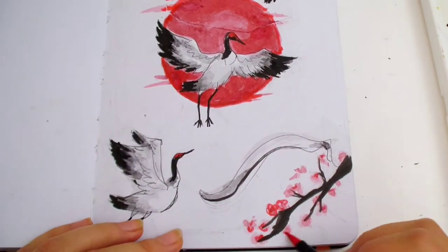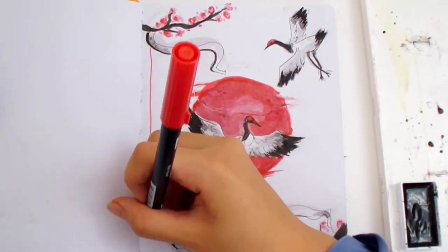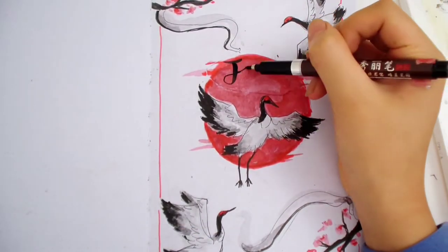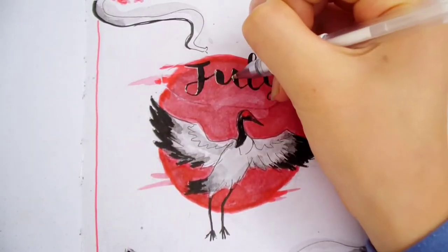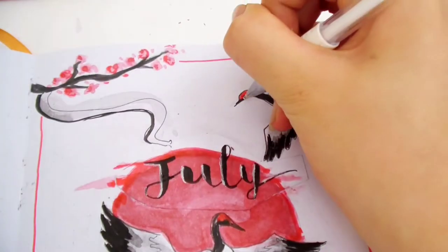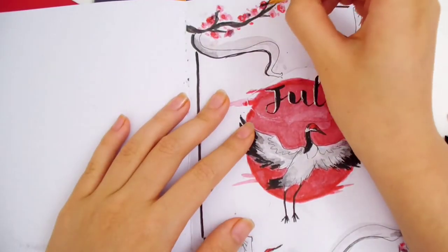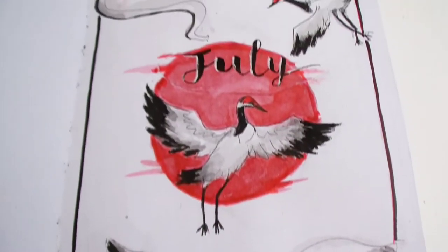I added subtle flower petal details. For the border, I was deciding whether to do black or red. I decided to do red first because if I didn't like it, I could just cover it up with black. Now is the right time for writing July. I'm adding a white gel pen on the left side of the letters to make it pop. I also fixed up some of the white stripes on the crane's head. I changed the red border to a black border, and I'm adding some black watercolors to the petals for more depth. It looks a lot better now.